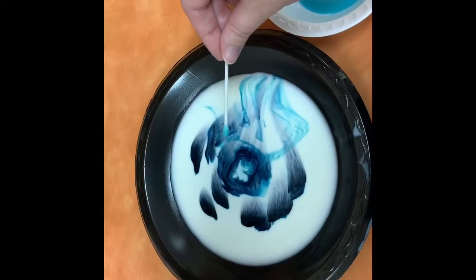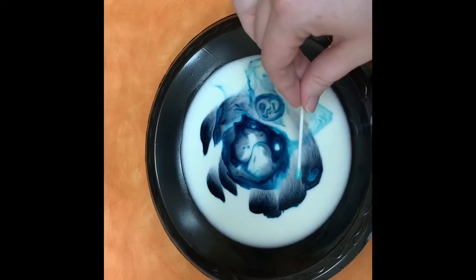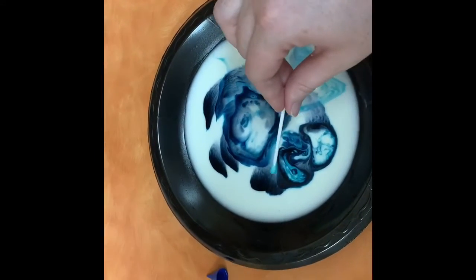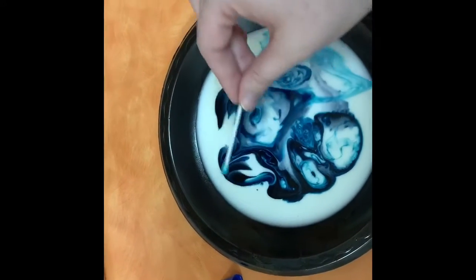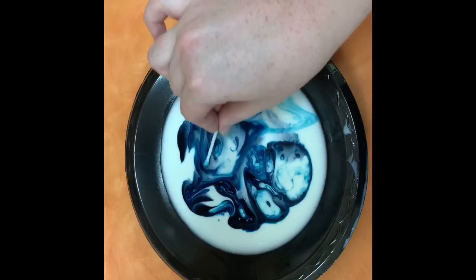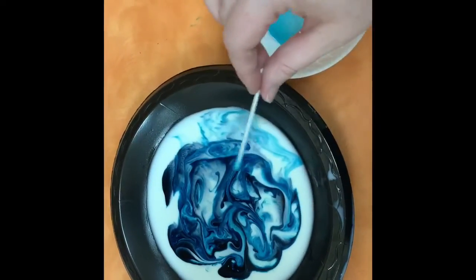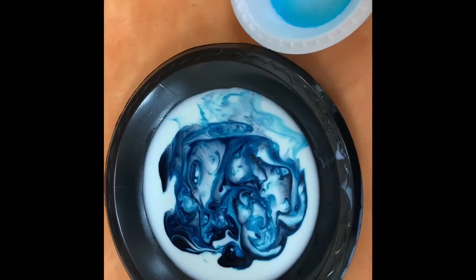Whoa! That is some magic milk going on. How cool is that, friends? I think that is very cool and so much fun. Alrighty friends, I hope you enjoyed it and I will see you next time. Bye!